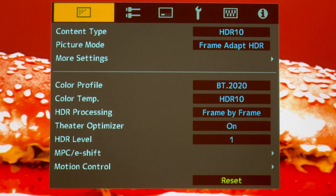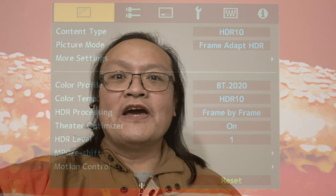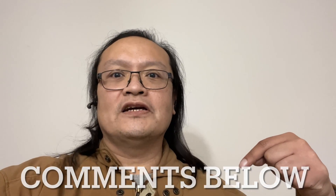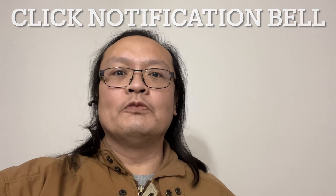And that's it — that's all you need to do for the setup. The only thing to make it better is doing the Auto Cal or a professional calibration, but outside of that, enjoy. If you find this video informative, click like, share, and subscribe to my channel, put your comments below to start a discussion, and click the notification button so you'll be notified next time I upload. Thank you very much for watching, goodbye.